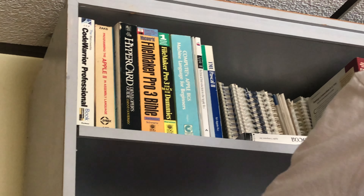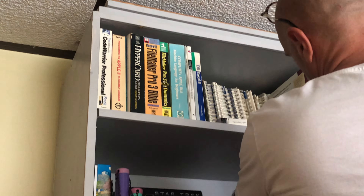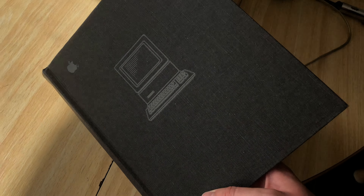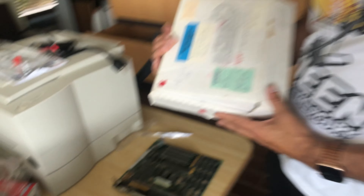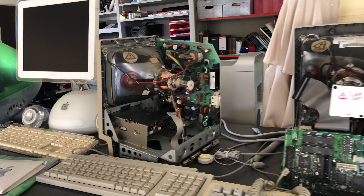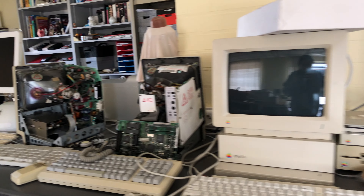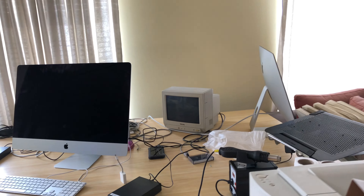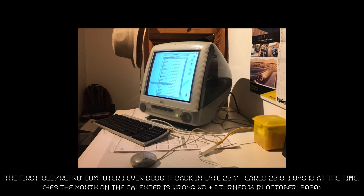After all that we just relaxed a bit and I had a blast surrounding myself with all of Glenn's Apple collection. I mean, just look at all this great stuff. I've been collecting and been a tech enthusiast for about two and a half years and haven't seen many of these computers in real life, so I got pretty excited getting to see them in person.